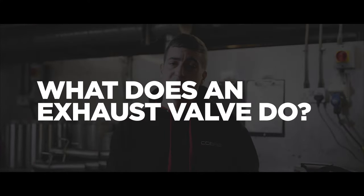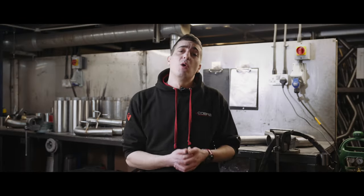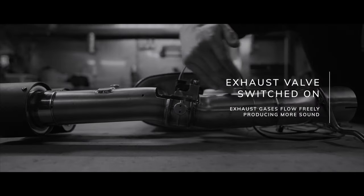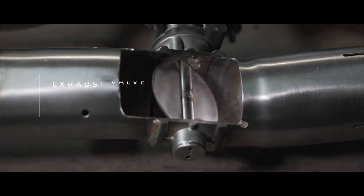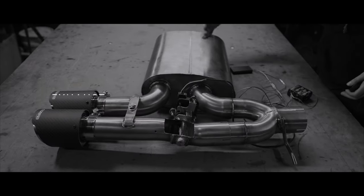So what does an exhaust valve do? In its simplest form, an exhaust valve is there to modulate the sound that your exhaust produces. When switched on, it will allow your exhaust gases to pass through the system and make a bit more noise, and when switched off will force your exhaust gases through a silencer, so it's a little quieter and a little more stealth-like.